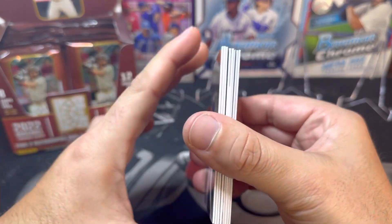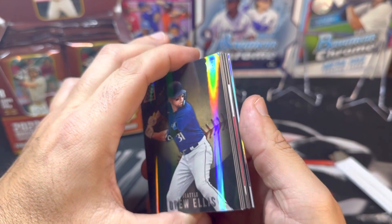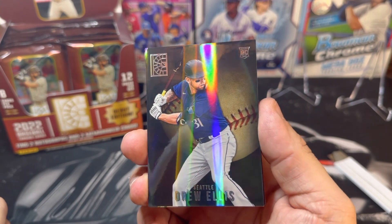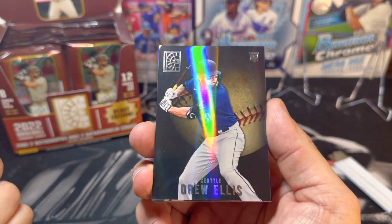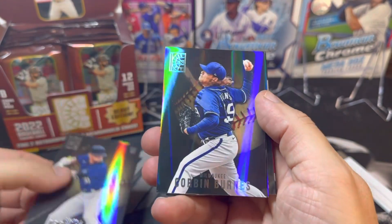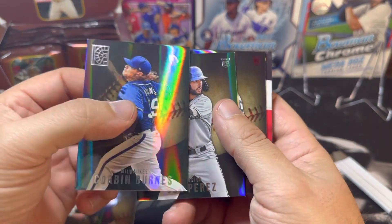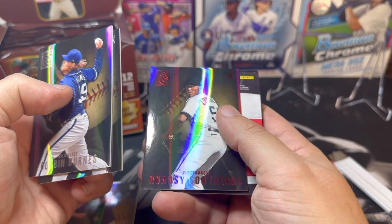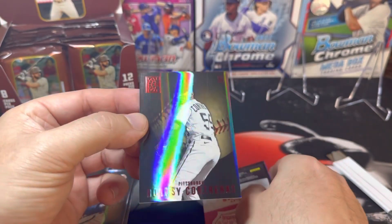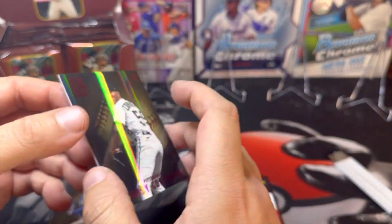The thickness of the cards looks like about 55 to 60 point, and the design is very much like Zenith Football — it's got that holographic shine to it. First up we got Drew Ellis, Corbin Burns, Joe Perez, and Hansi Contreras — and that is a red parallel. These are not numbered, which is a little surprising.